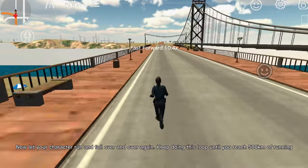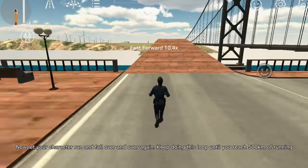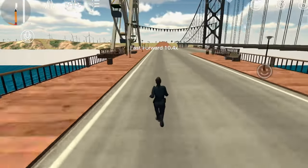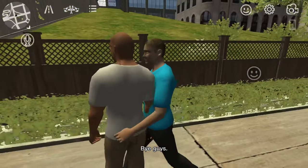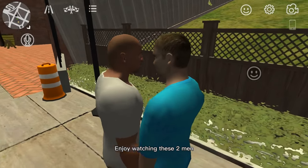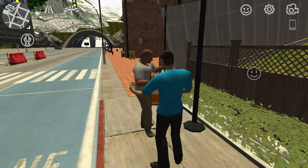Keep doing this loop until you reach 500 kilometers of running.